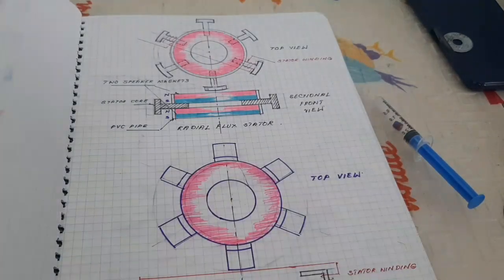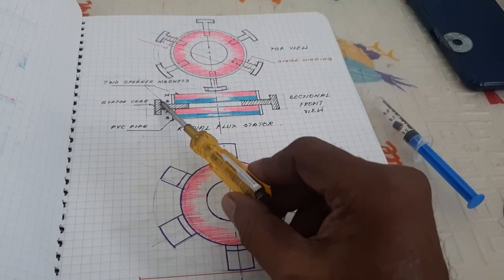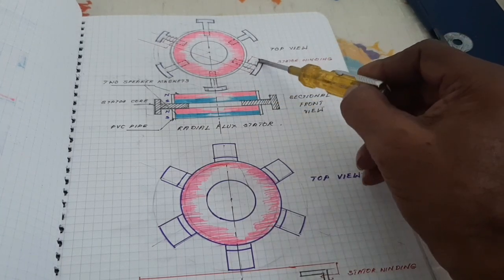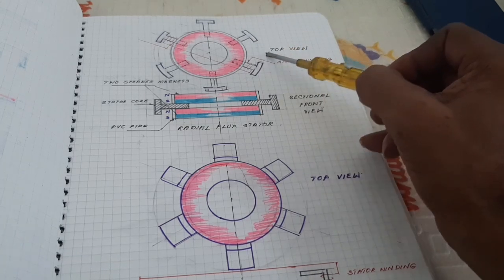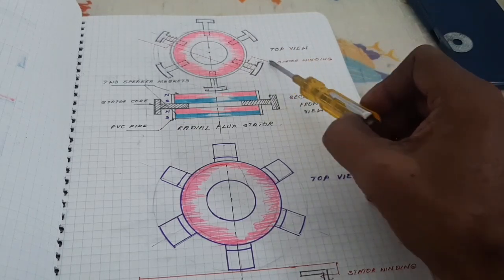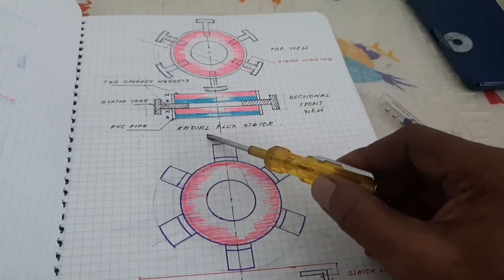Now I am going to explain here: two speaker magnets with a stator core inserted at the center. For 3-phase, six cores are provided at the center of the two magnets. The windings are wound between the PVC pipe and the pole face. The poles are on the outer surface — this is the radial flux stator, where the flux acts radially, hence it is called a radial flux stator.